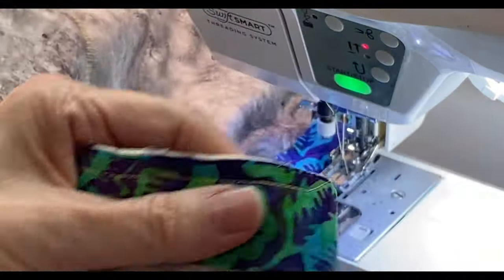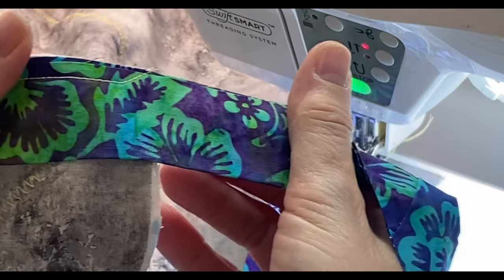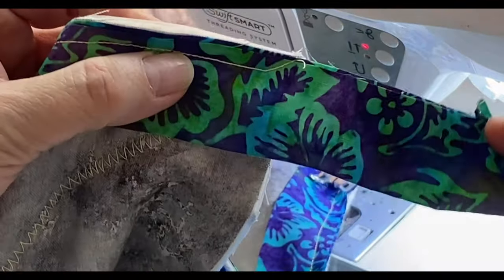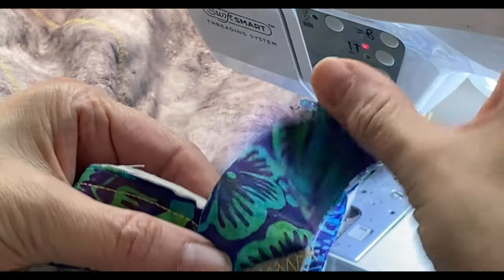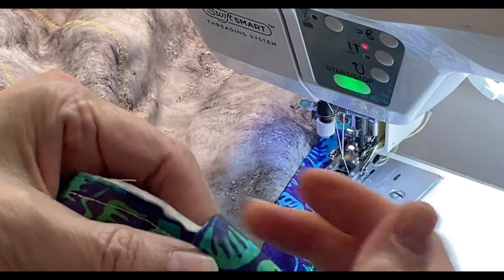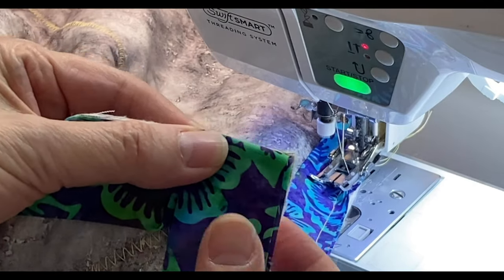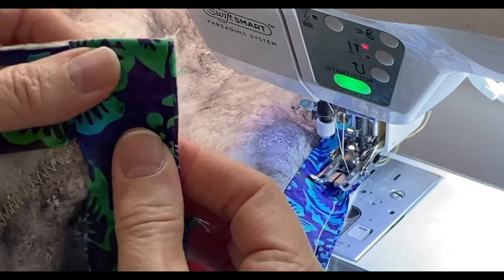Here you can see how I stitched off at that angle. Now I'm going to fold the fabric up at that same 45 degree angle, then I'm going to fold the fabric back down upon itself. And now I'm ready to stitch this next side of the quilt.